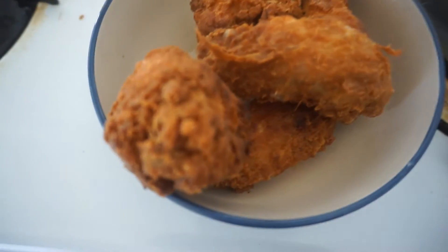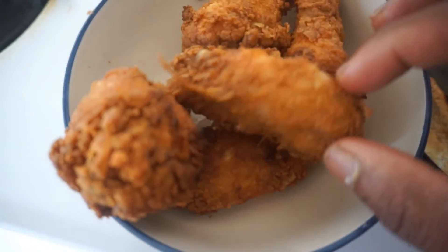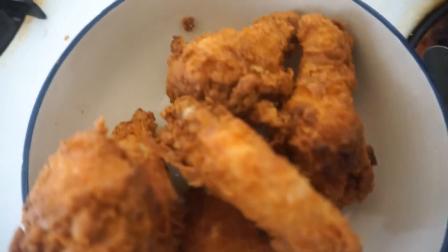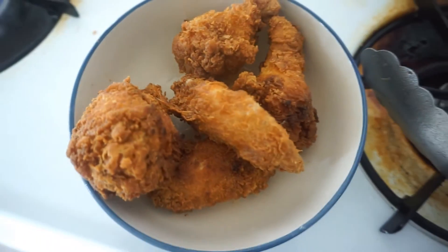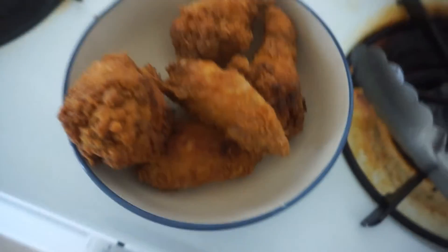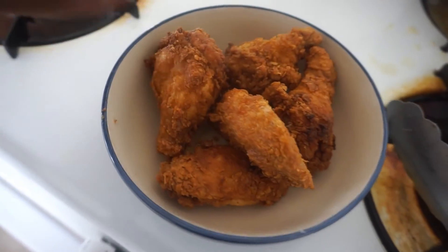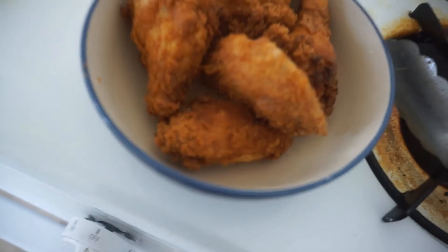Alright guys, once it started getting quiet, I knew to take it out. It might have got a couple dark spots, but as you can see — the crispiness of this. No egg, no starch, just mustard. Like it came straight from Church's Chicken, man.